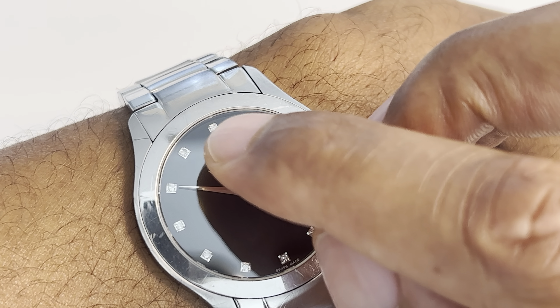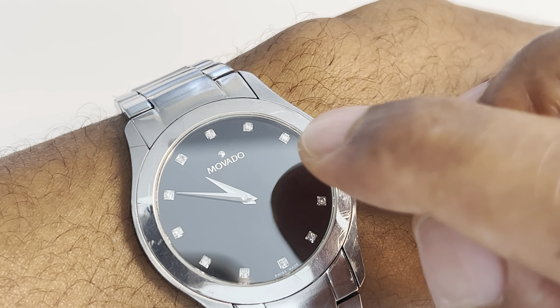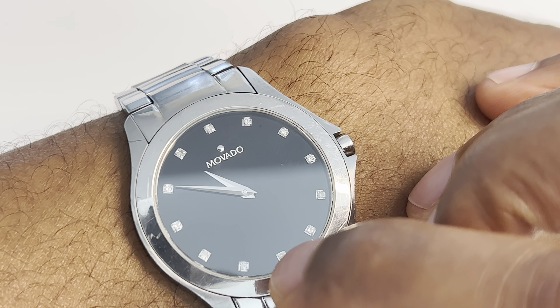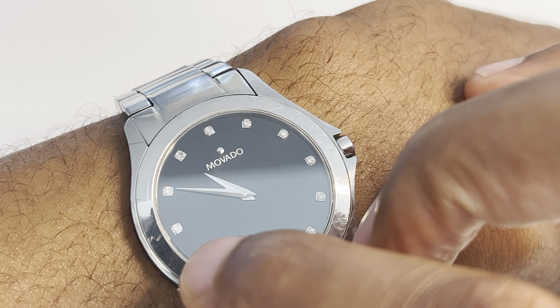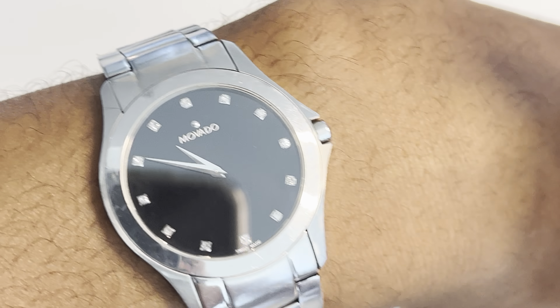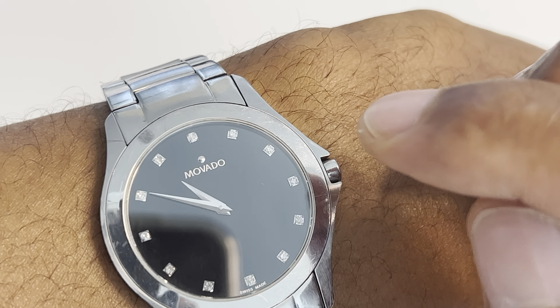So that will be associated with the hour: 12, 1, 2, 3, 4, 5, 6, 7, 8, 9, 10, 11, and 12. So that represents the hours.